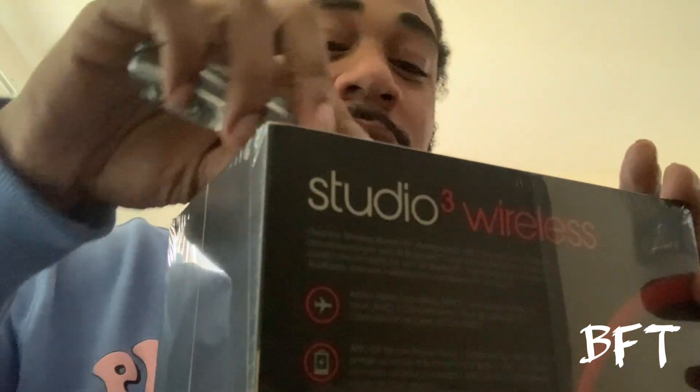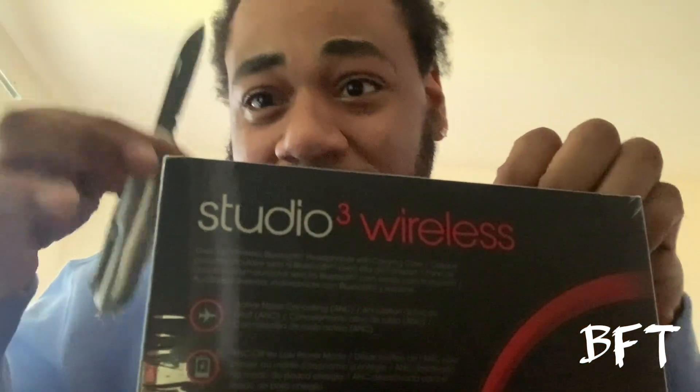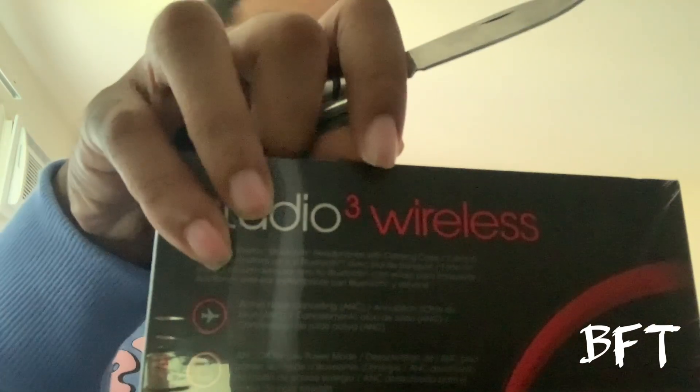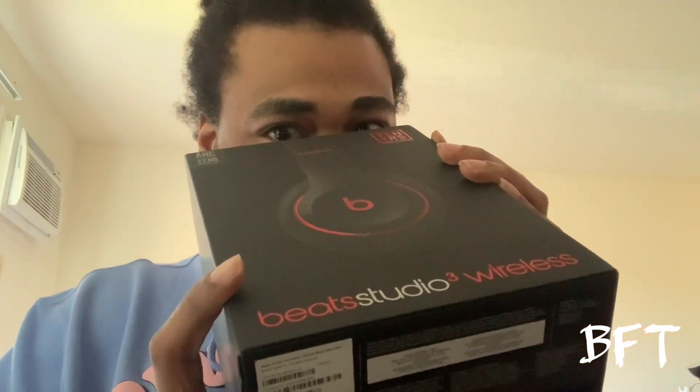As y'all know, if you've had Beats in the past, it comes with all this plastic on here, so you want to take that off first. Let's get this open — got my little handy dandy knife. Rip that shiny plastic off.